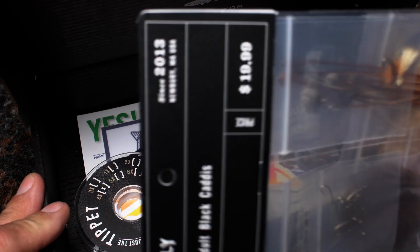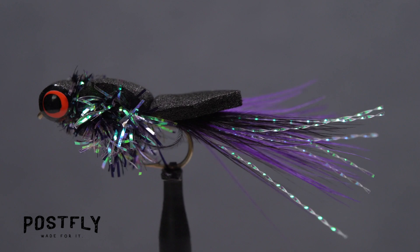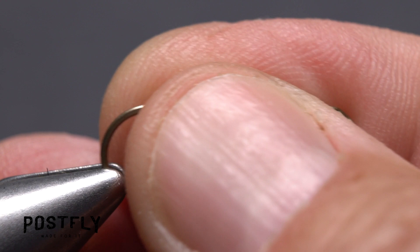Your monthly subscription box from PostFlyBox.com includes all the materials needed to tie a dozen flies along with some extra goodies. The booby is a fun to fish topwater pattern capable of catching a wide variety of warm water game fish.